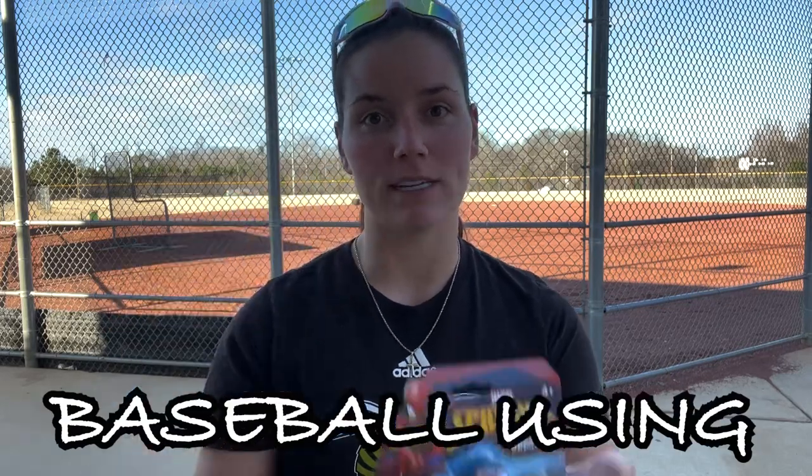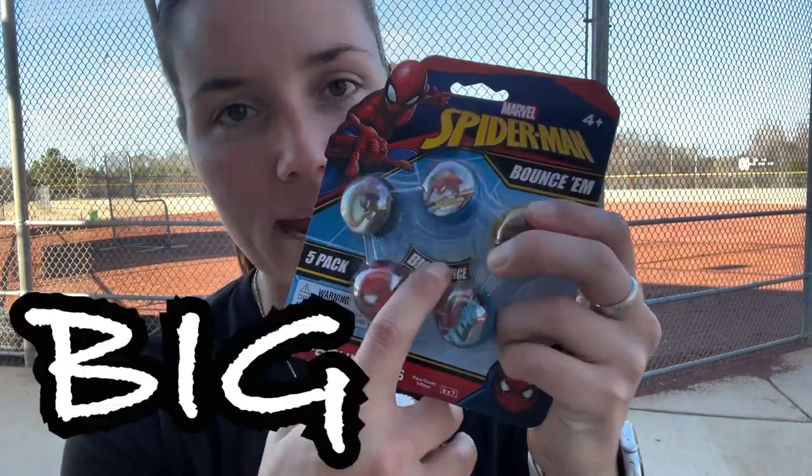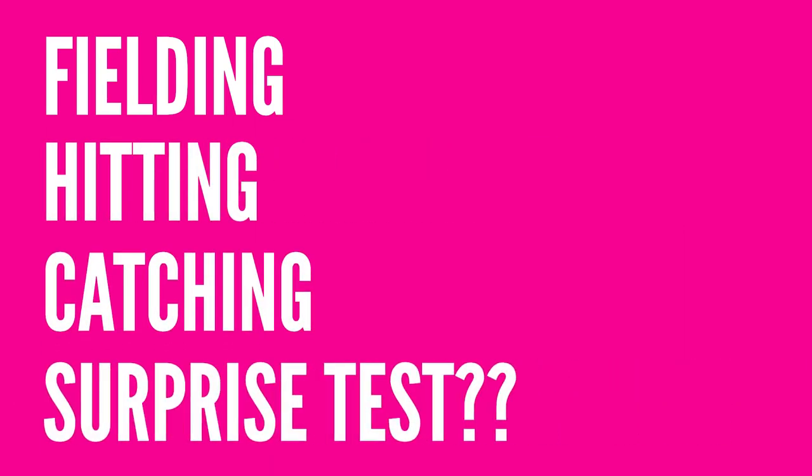Today I'm gonna make my own baseball using bouncy balls — they say Big Bounce and they're Spider-Man, so you know they gotta work. We're gonna put this ball through a series of tests including fielding, hitting, and catching, and we're gonna see if it can withstand the pressure or if it'll crumble like every other ball someone tries to make. But not mine — mine will be better.